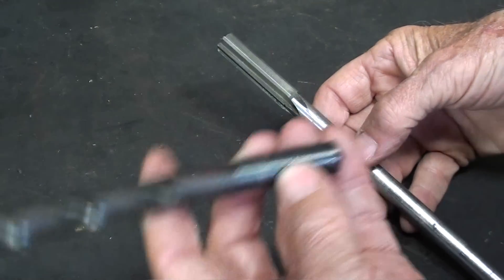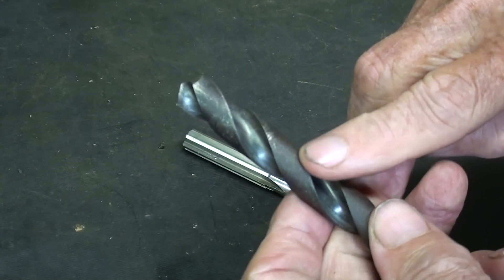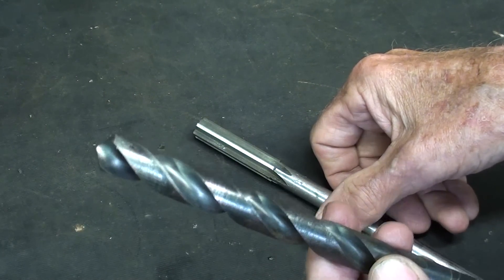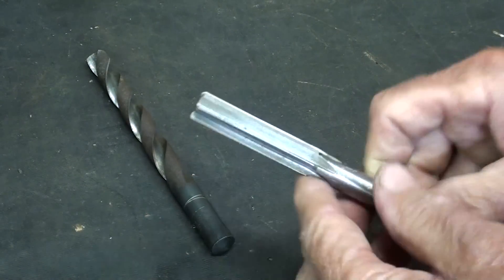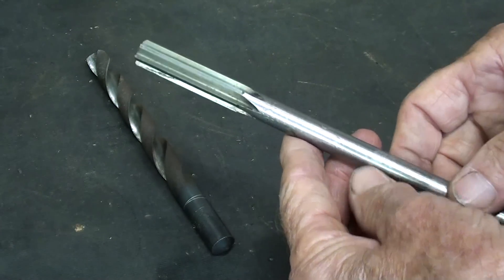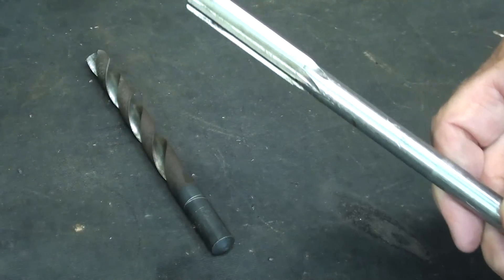Some of you may be wondering: what's the difference between a drill and a reamer? Well, a drill cuts on the lips. The flutes do no cutting whatsoever — they are used to guide the drill within the hole. A drill bit does not drill a very accurate hole and not a very round hole. So if you want perfect holes, you have to either bore it or ream it, or both. The reamer cuts on the flutes, on the edges, not on the end. Reamers are used only to enlarge holes, not to form holes. For a half-inch reamer, you would typically drill the hole one sixty-fourth undersize.